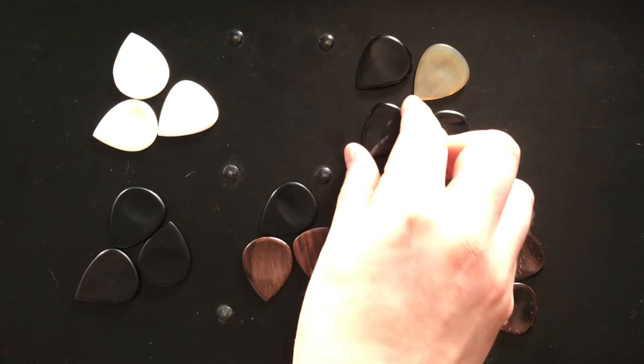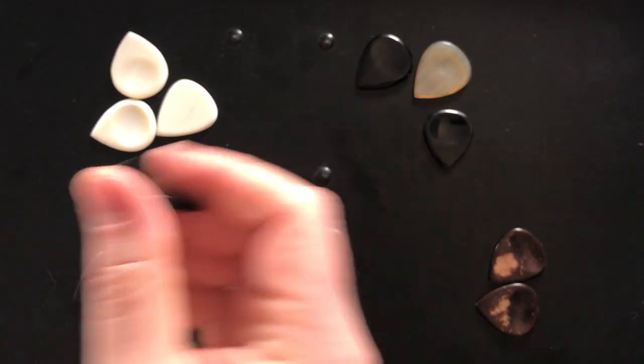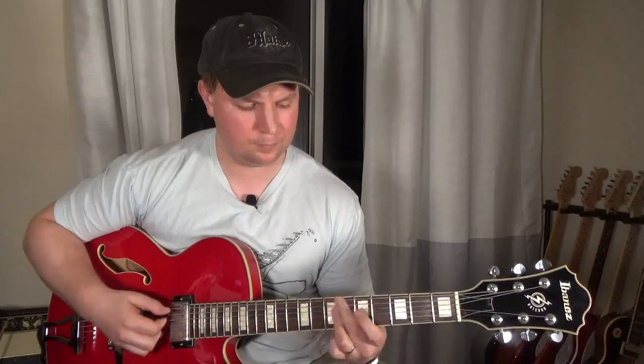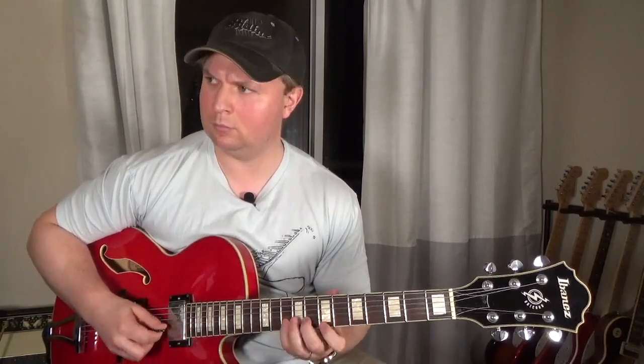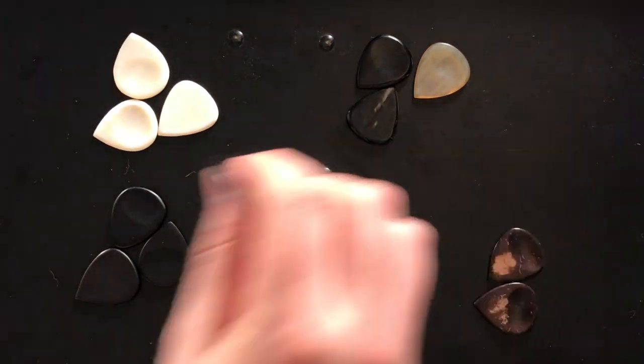I'm going to start off with these buffalo horn picks. This is the smoothest material in this collection, and I would say these are probably the most normal sounding picks of the group. Let's hear this flat pick here. Very big, bright tone, probably the loudest picks we have here. The texture isn't much different than just a regular celluloid pick, like a Fender heavy or extra heavy. But very thick — it feels like you're holding a very finely polished stone. Pretty cool.